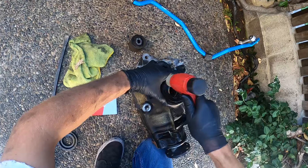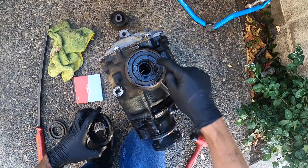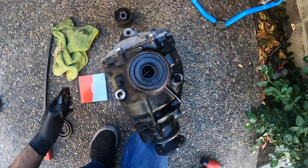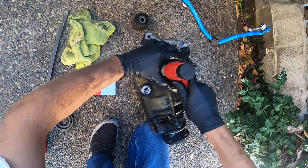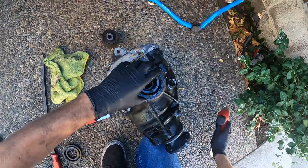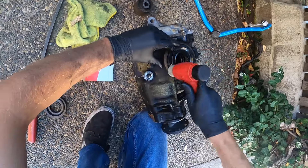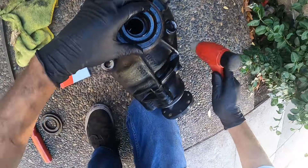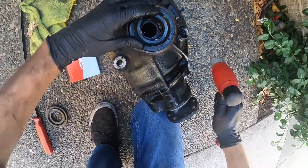With the old seal on top, hammer all around while being observant that it's going in straight. Right here is a little bit lower, so put the old seal back on again — and now it's going in straight. At this point you just go in circles and tap down each side. Tad more — and it looks like we're good to go, guys.